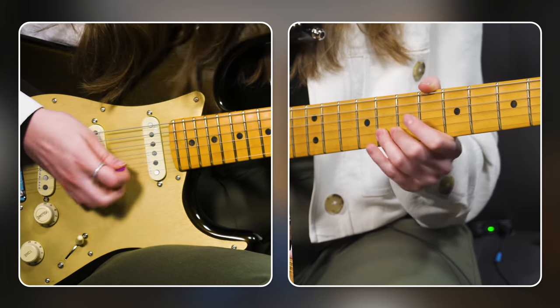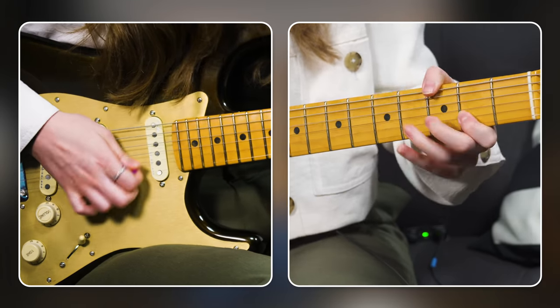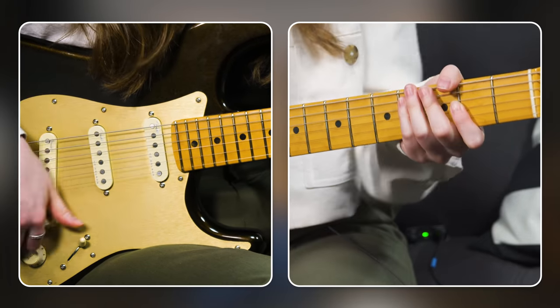That's a great bluesy phrase — bend on the G string, pull off to the fifth fret, land on the seventh fret of the D string, and end on the fifth fret of the G string. Once you get this down, if you move it down three frets it works as a major pentatonic lick as well. It's not always the case that you can move any lick from minor to major or vice versa, but it's very often that you can, especially if it's sitting in the pentatonic shape. So anytime you learn a lick, try it in both.